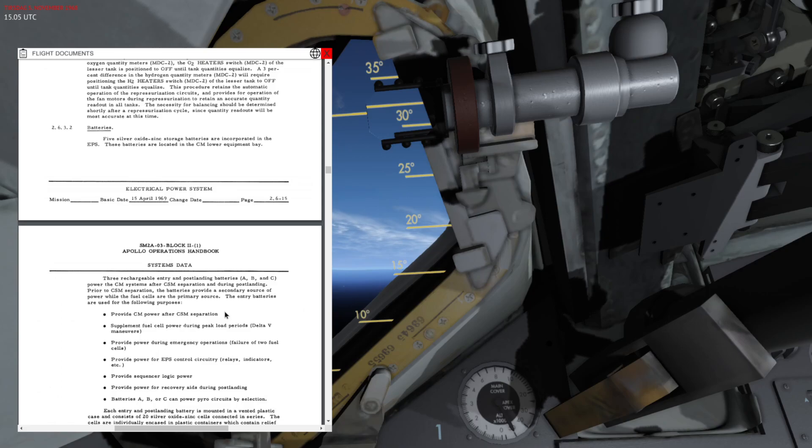The batteries are meant to keep the spacecraft systems in the command module alive once the service module has been jettisoned. All the fuel cells currently powering the spacecraft are located inside the service module, and once you separate that stage those are gone — so we are switching to the battery-powered command module.